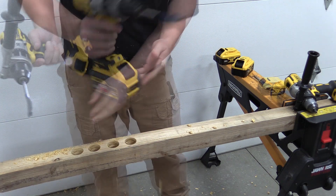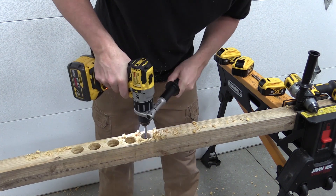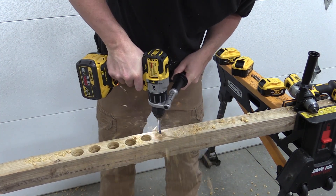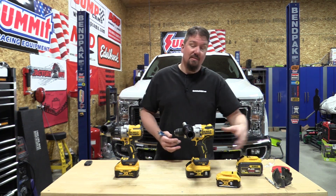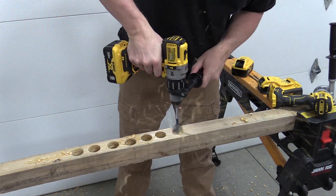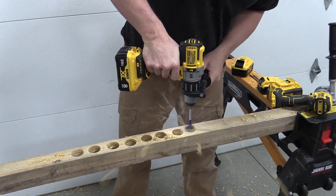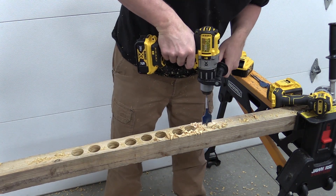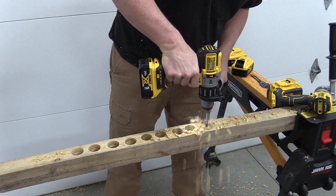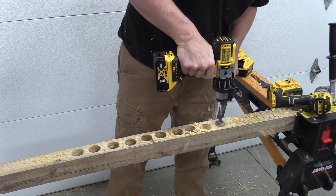Moving over to a 9 amp hour FlexVolt battery, I'm basically getting the same speed as the 5.0 amp hour battery — a fair decrease — but I'm not getting the cutouts at the end of the hole. We are not seeing the power increase from the FlexVolt batteries like we see from the 8.0 or 6.0 XR 20-volt batteries. For comparison, with the 996 and the 8.0 amp hour battery I'm getting a lot of power but the same speed as the 5 amp hour, and with the 5.0 amp hour battery on the 996 I'm getting a stall about 50% of the time.